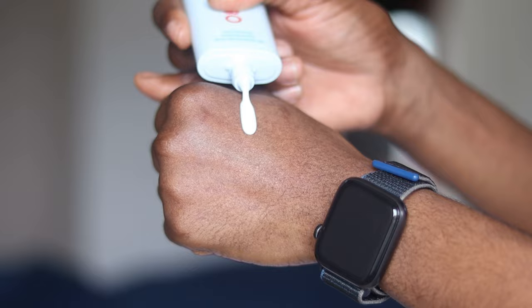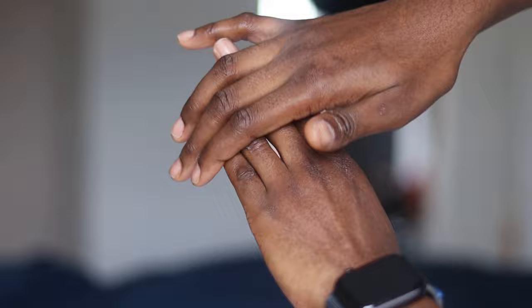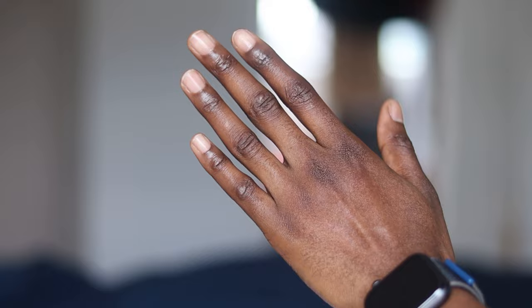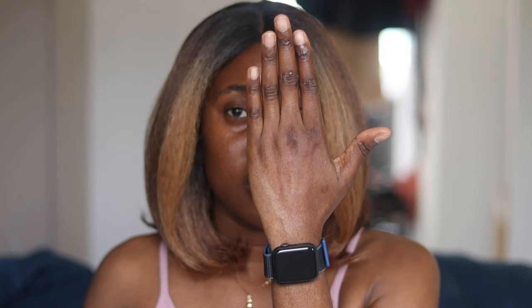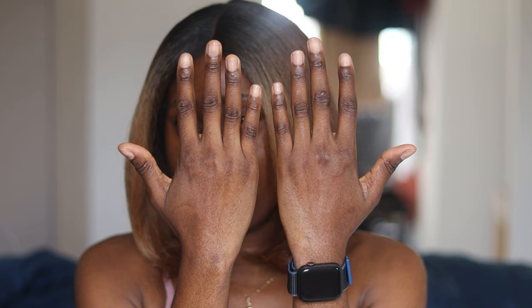Let me shake it. So this is what the area where I applied the sunscreen looks like, and this is where I did not apply sunscreen. What do you guys think — is there a difference? Let me know in the comment section.